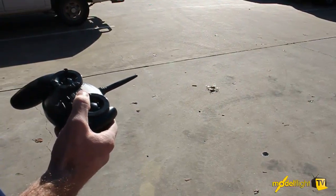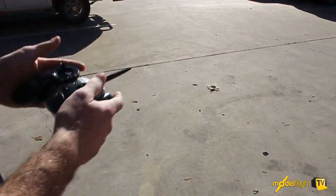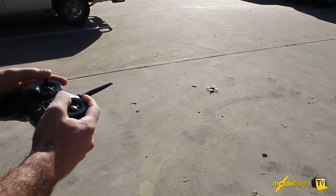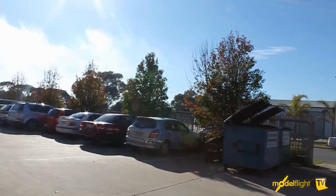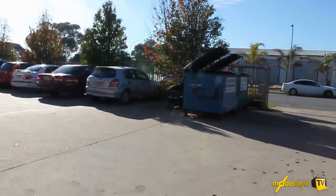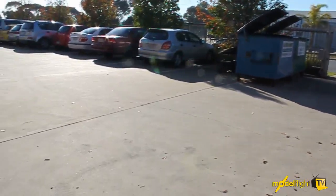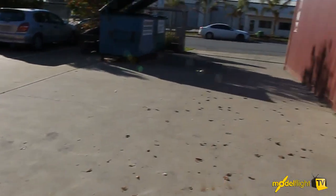We're going to demonstrate some of the SAFE technology. This quadcopter actually has a system where if the transmitter loses signal — if you turn it off — it will land itself. We'll bring it up into a hover — I've got a bit of a crosswind but we'll see how it goes — and I'll turn the transmitter off and you'll see it land itself.